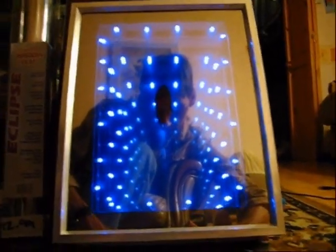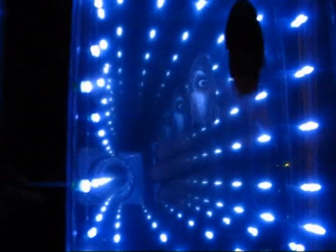Alrighty, now I'll just switch the light off — just give me a second. And this is what it looks like when it's dark. And as you can see, mine's got The Grudge in it. There you go, my Infinity Mirror.